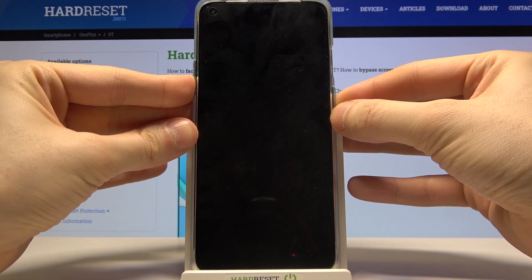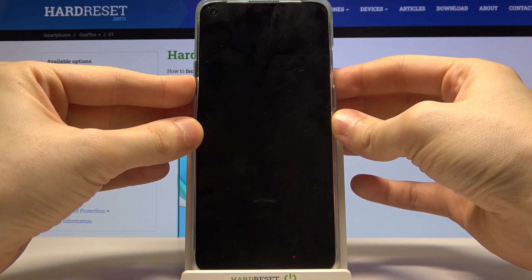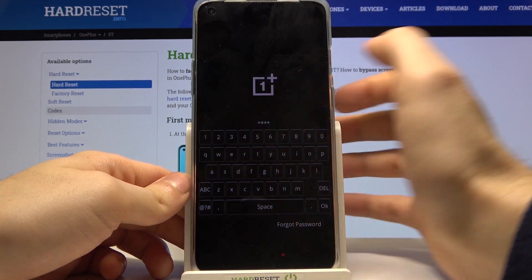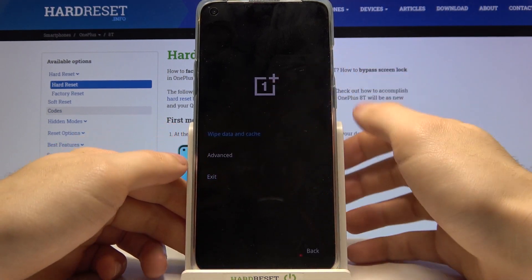After the screen turns on, you can release the power key and keep holding volume down until you enter this menu. Here you have to enter your security code for your device, then tap OK.